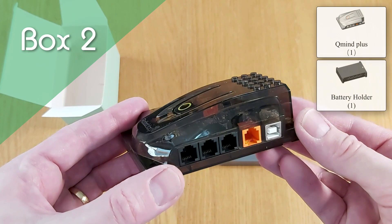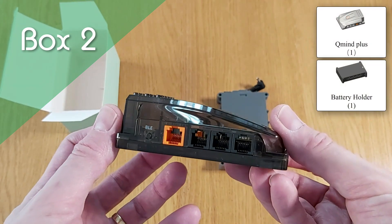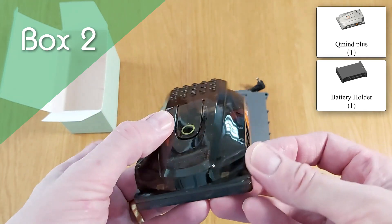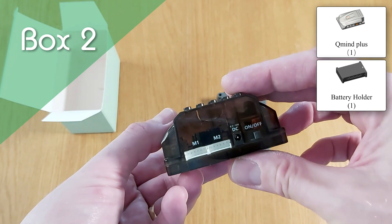Next up, we've got the brains of the operation — the QMind Plus, a powerful microcontroller with 8 extension ports, embedded LED, Bluetooth transmitter, and a buzzer. All of which are programmable.